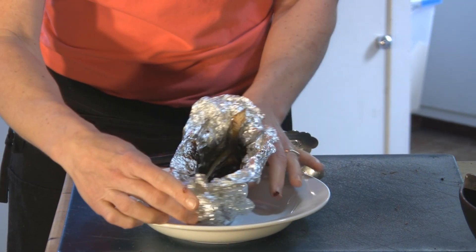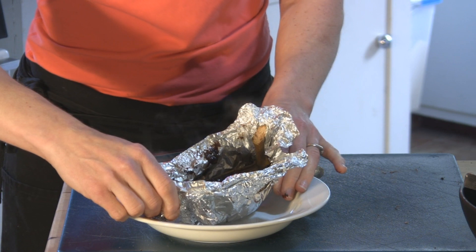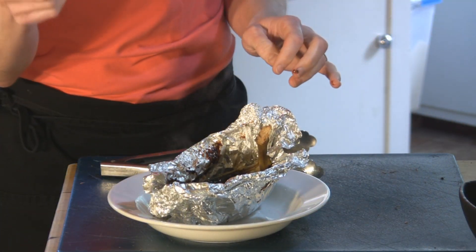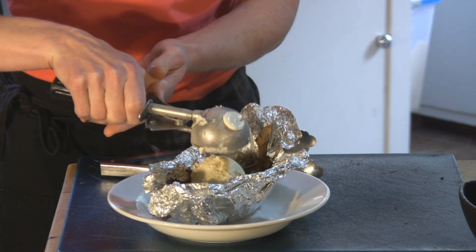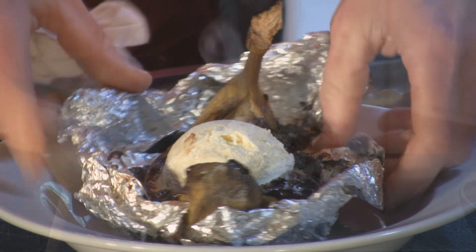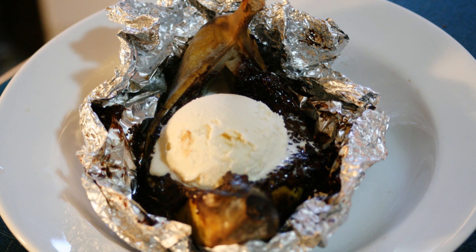You have in here the melted chocolate with the banana. You press it together a little bit like you do with a baked potato so it opens up. Then you take your favorite vanilla bean ice cream and plop it right on top. And voilà — there you have your little foil package dessert with banana, chocolate, and vanilla ice cream.